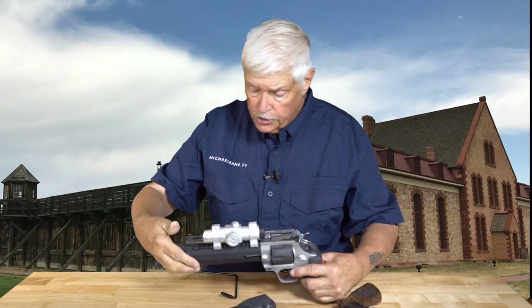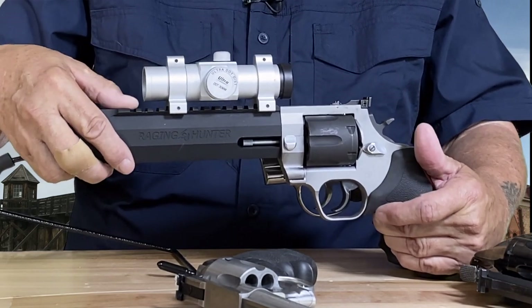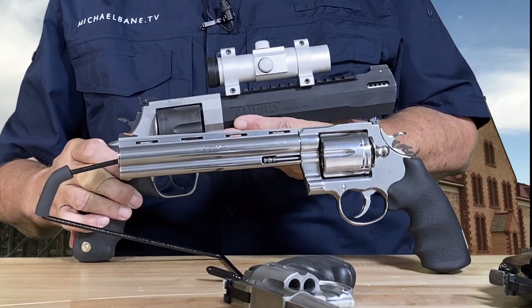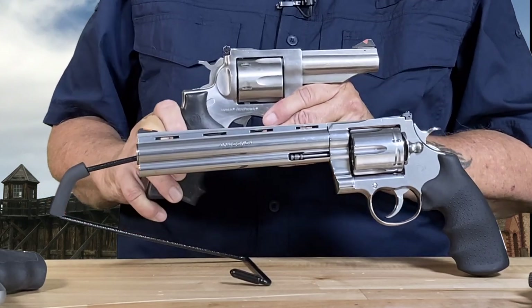And then, to modern day — the Taurus Raging Hunter, just home from FTW Ranch. A side-by-side comparison is helpful. This one is 55 ounces, which puts it at a little less weight than the Colt. You notice we always talk about how Bill Ruger overbuilt everything — take a look. It is definitely a case of really serious overbuilding. And then the svelte Model 29.